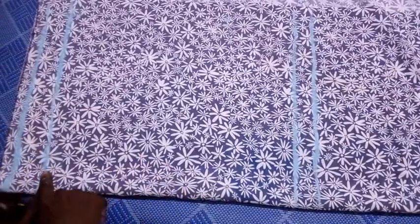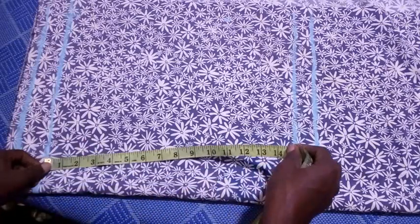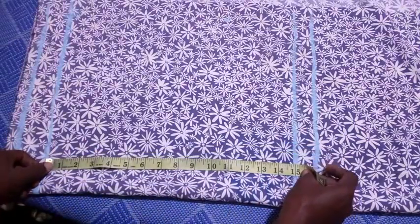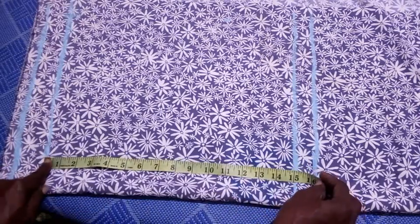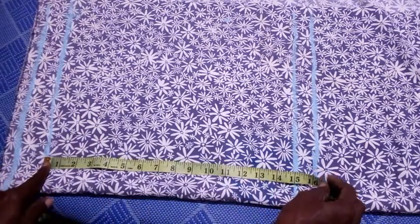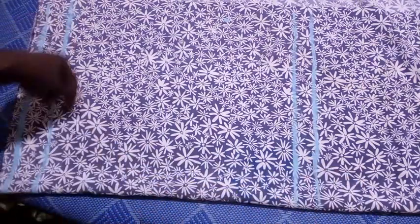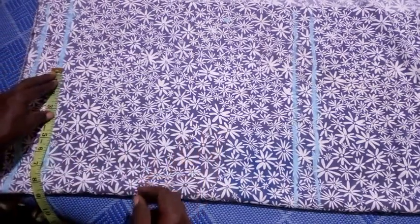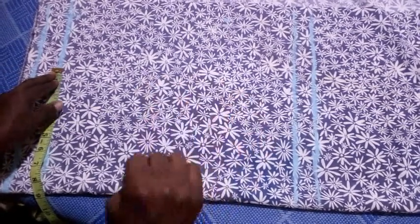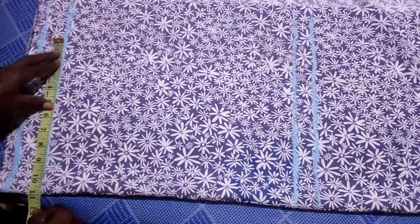I've connected the lines. I've also measured the length — 15 inches for the box size, plus one inch for the folding at the bottom, giving a total of 16 inches from the waistline. Next I input the side circumference: the hip is 44 inches divided by four gives me 11 inches, so I mark 11 inches.